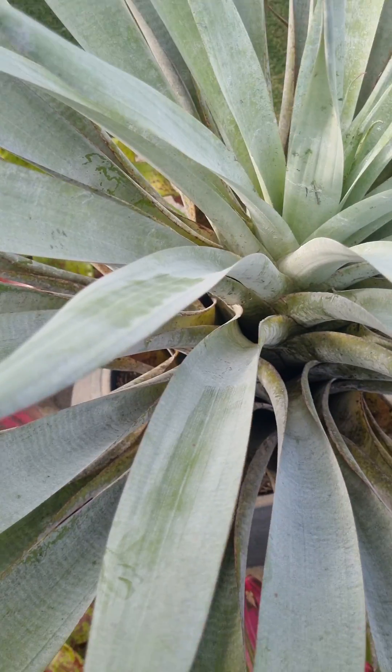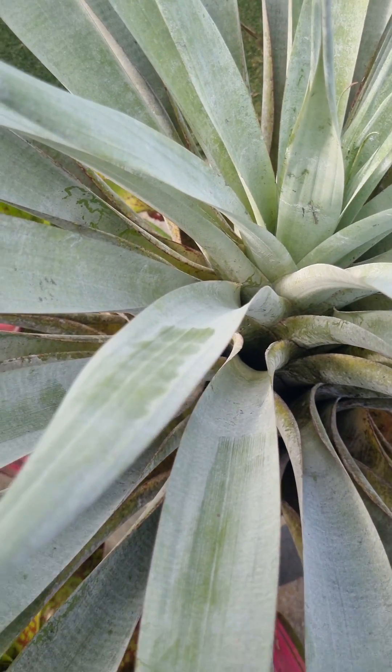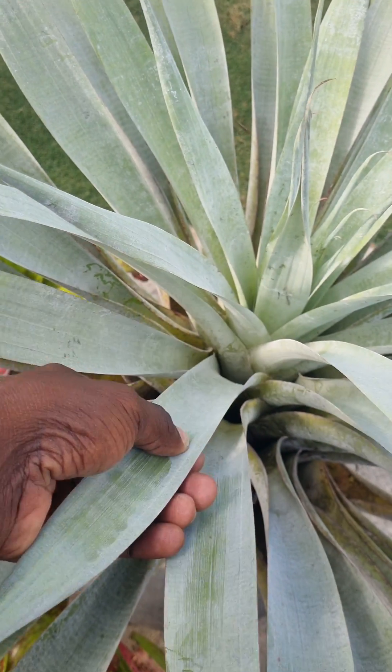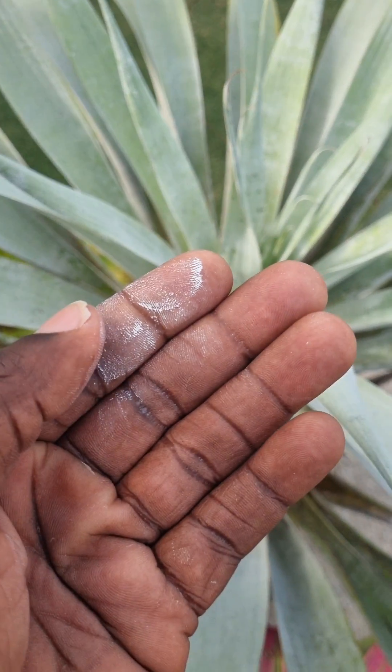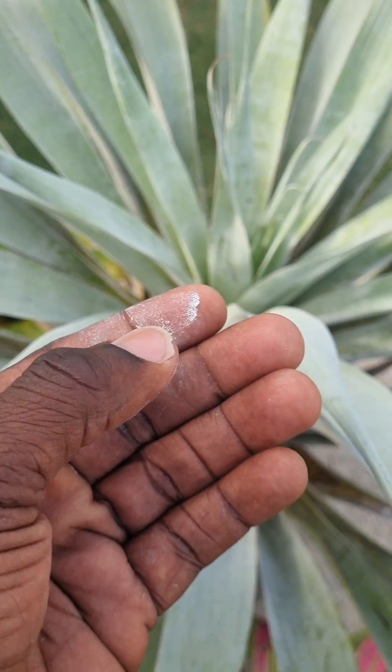Now we are going to take a look at Tumentum in actuality on some of the plants. So we have the odorata here — you would see me pass my hand on this odorata and you'll see like a white powder come off on my hand. This is what we call Tumentum.